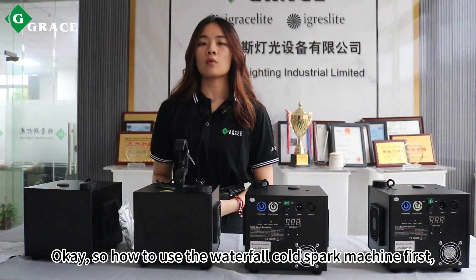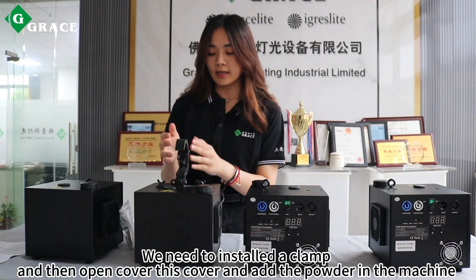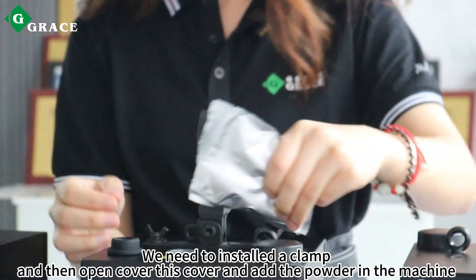So how to use the waterfall cold spark machine? First, we should install the clamp and then open the cover. Open the cover and add the powder into the machine.